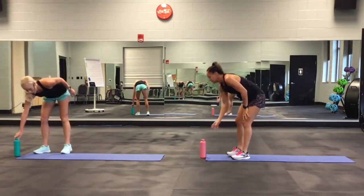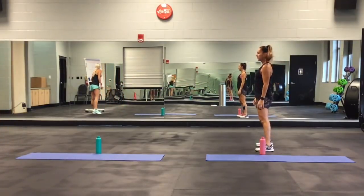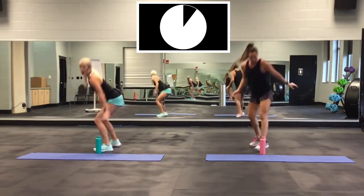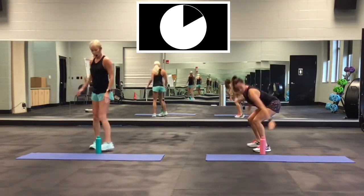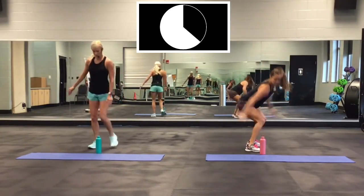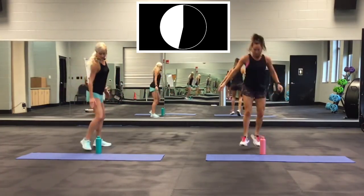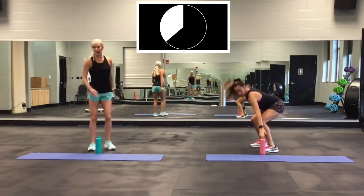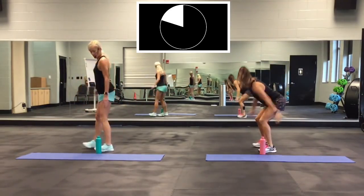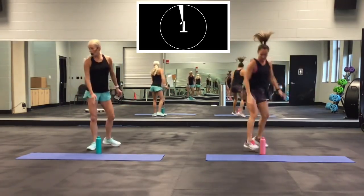Next one: 180 jump turn. Jump with it or step. On your mark, go! Come on, push that bottle every time. Back flat if you can. Almost done. 2, 1. Good.